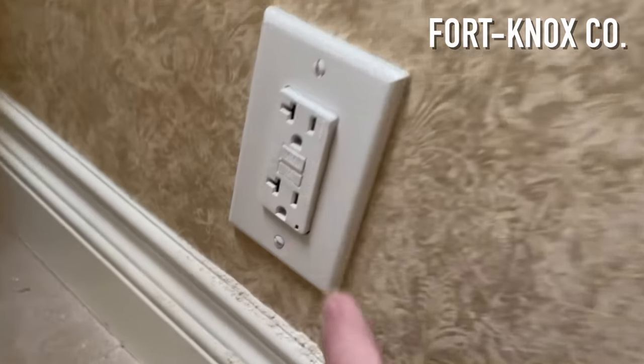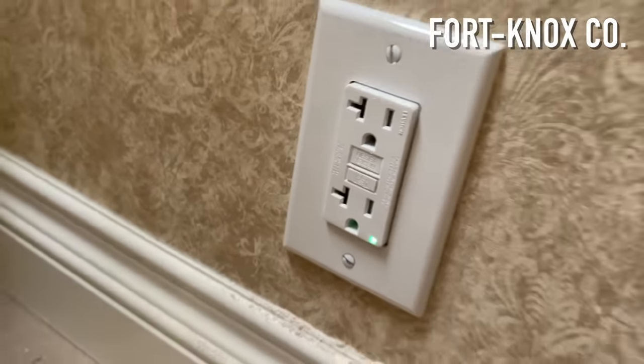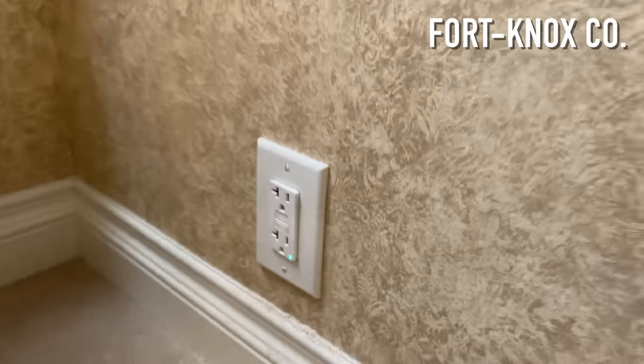Once the new outlet was installed, I put the cover back on, screwed everything in, and went to turn the breaker back on to test it out. First time's a charm — everything works. We have power to both outlets. The original outlet in the bedroom tests fine, and the new outlet in the bathroom has that little green indicator light showing everything is good. It has a really clean look, and the LED light almost works as a nightlight inside the bathroom.